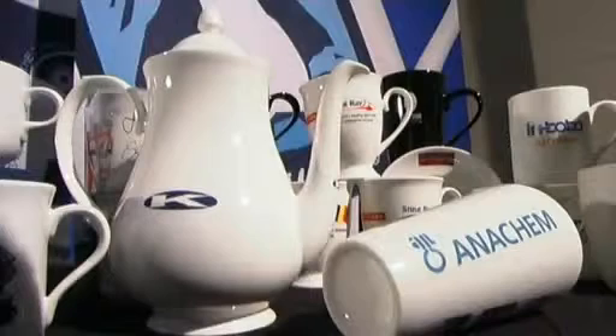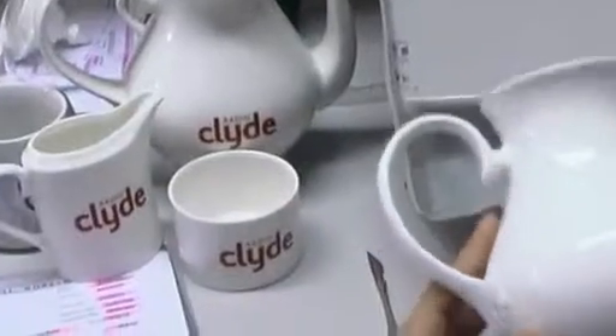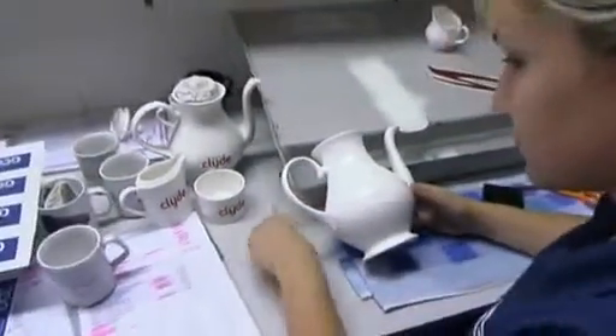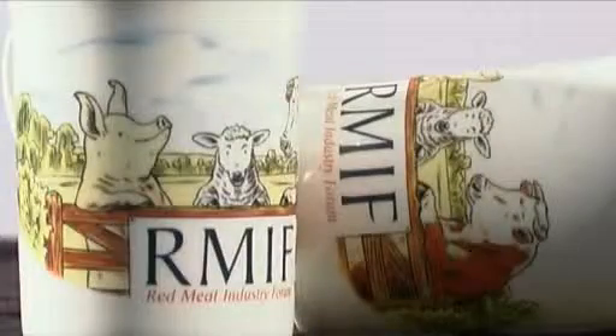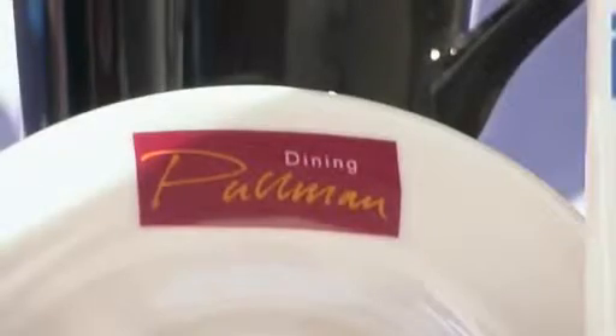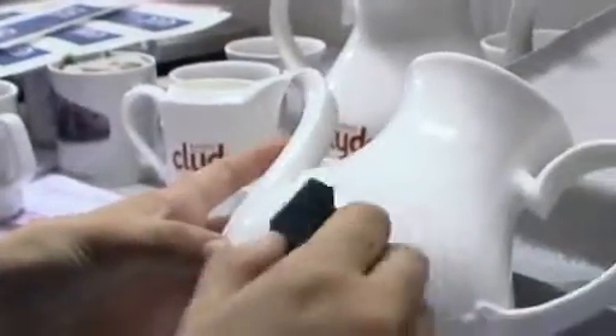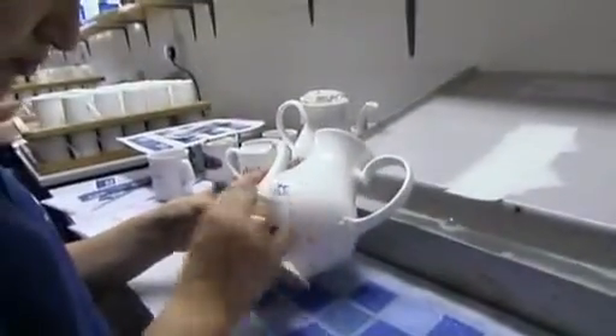There are many occasions when a surface cannot be decorated directly, such as the deeply concave or convex surfaces of an elegant coffee pot, or the flared or conical shapes of some bone china beakers. There are also many occasions that demand a precise, well-placed image that needs a carefully registered print. In these instances, we turn to transfer printing.